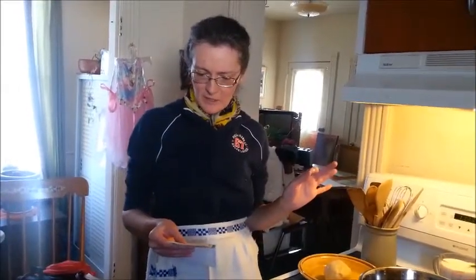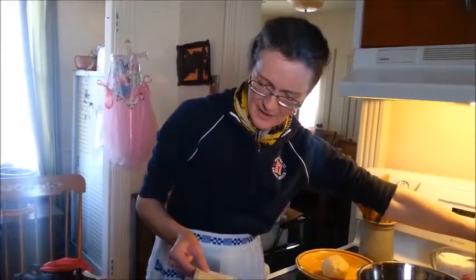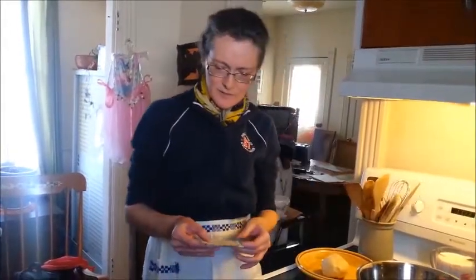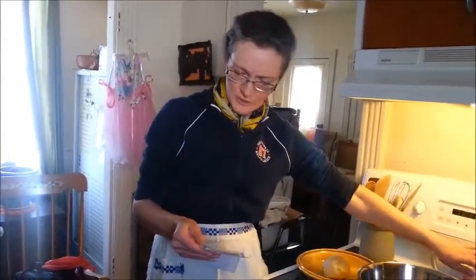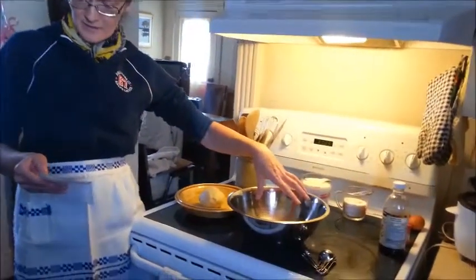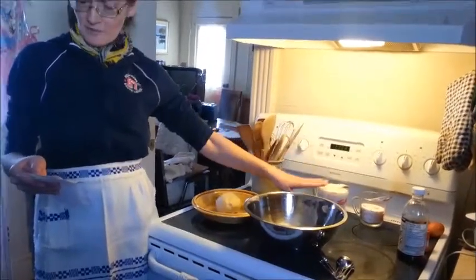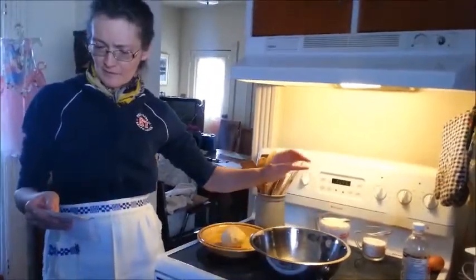Beat with a fork three eggs. Add three quarters of a cup of sugar. Mix that together with the eggs in the bowl. Then add two cups of milk and mix.